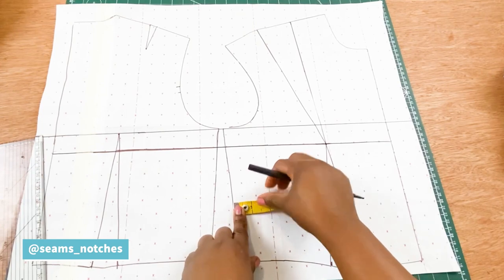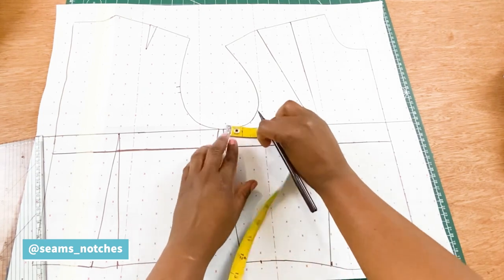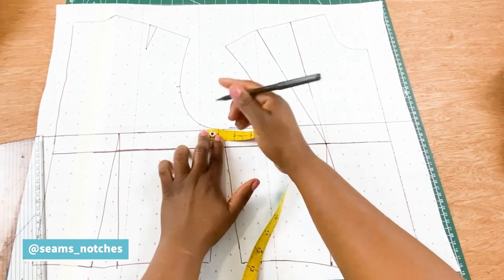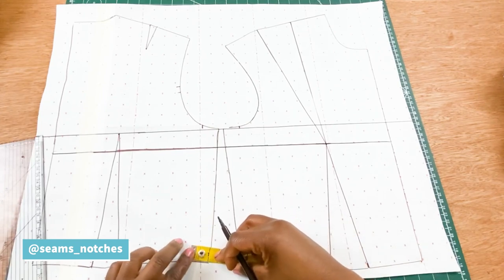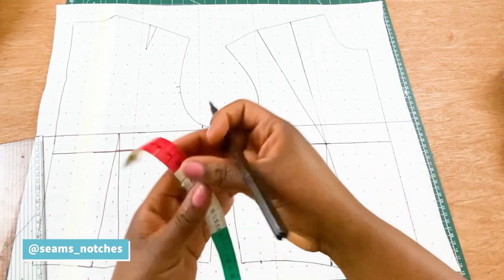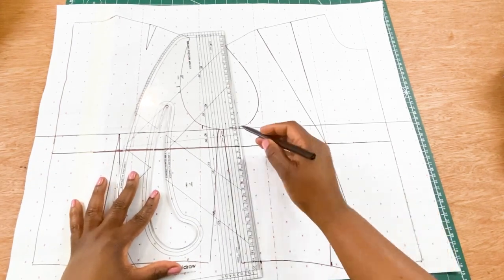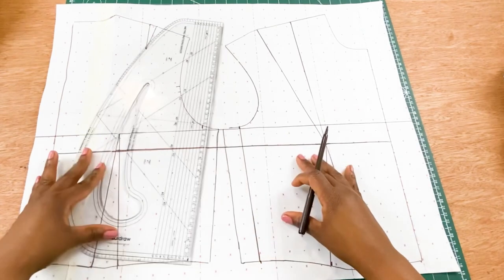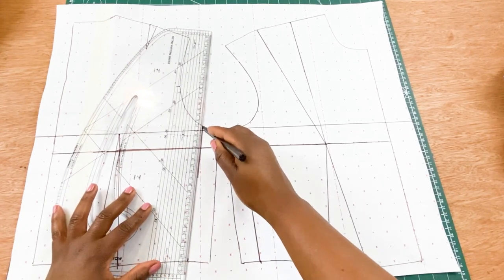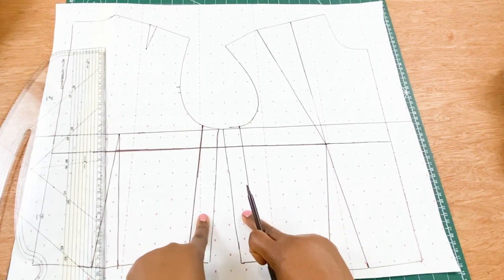For the side seam, we are going to measure one inch. Once that is measured, make sure it's an inch, and we are going to use our ruler to join both points. We are going to do the same for the back pattern as well, so we have taken one inch from both side seams.